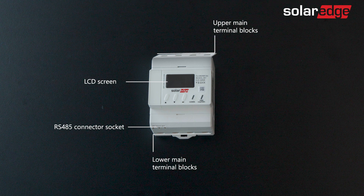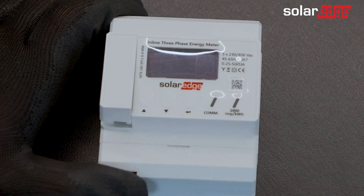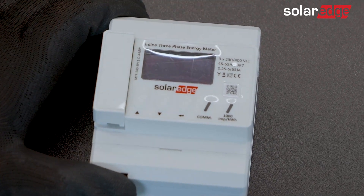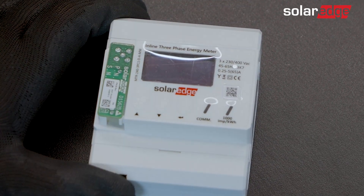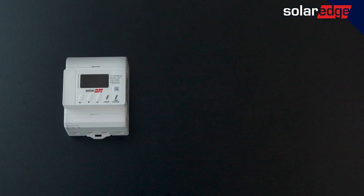Right below are the communication and measurement LEDs. Lastly, the internal SolarEdge Home Network antenna can easily be located under the antenna cover. To increase the wireless range, replace the internal antenna with a dedicated external antenna kit that can be purchased separately.